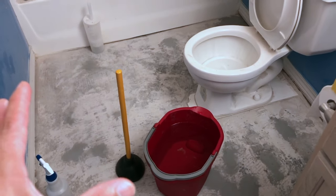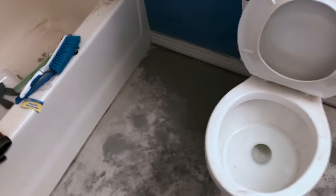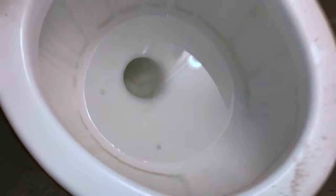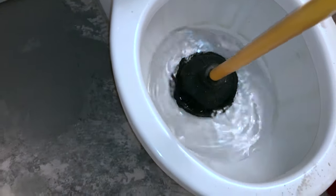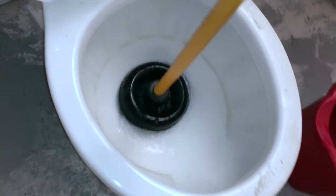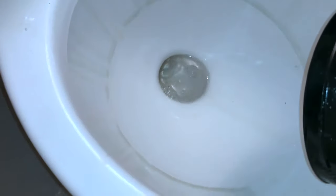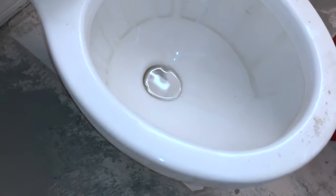I'm actually trying to remove this toilet because I'm going to be replacing the floor, so I've got to remove it and put it in the tub. I'll start with the plunger method — you can see the water is pretty high. After using the plunger, it's pretty low, and honestly not a lot of water is going to get all over the place.